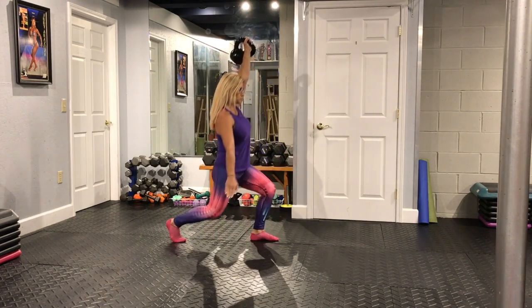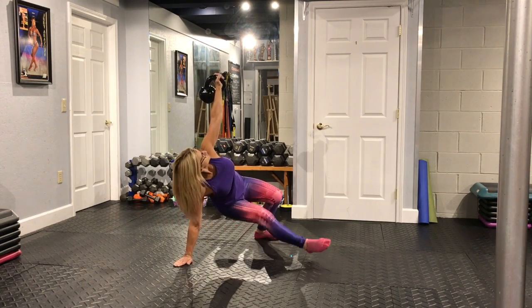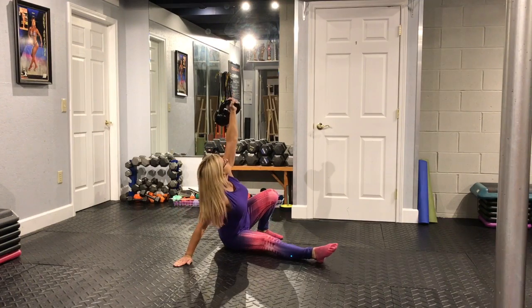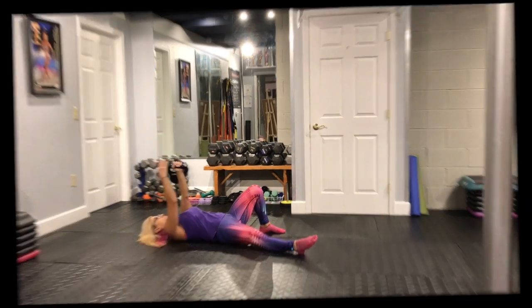Now reverse it. Step back to half kneel. Place the hand next to the knee and sweep the foot. Now shoot the leg out at 45 degrees. Gently drop the hip. Drop the elbow. Come down on the first shoulder and there's the second shoulder.